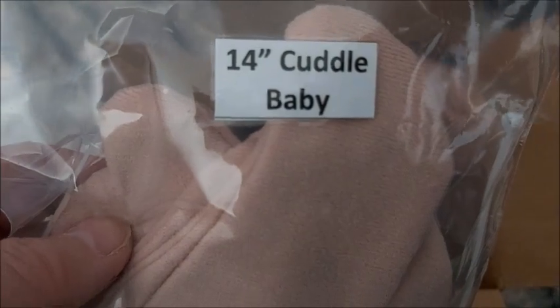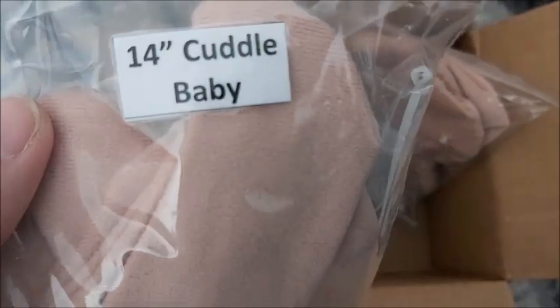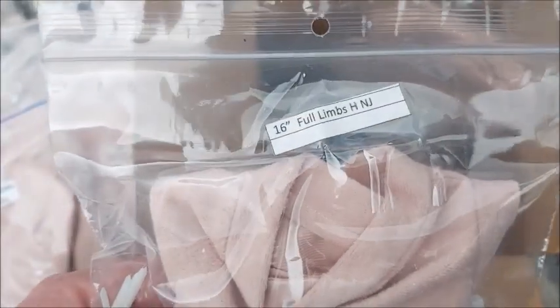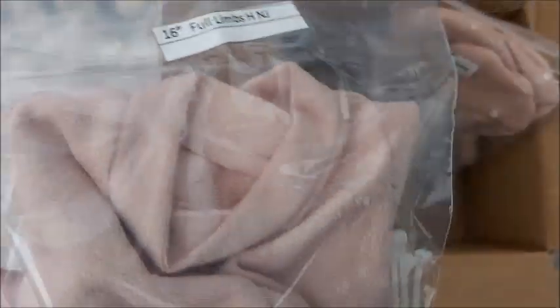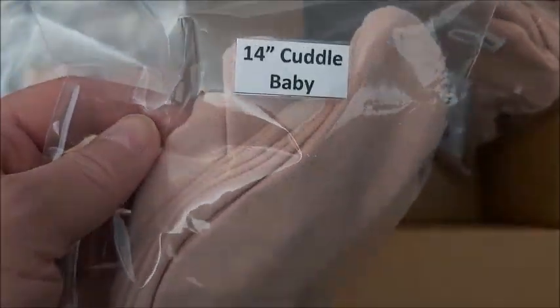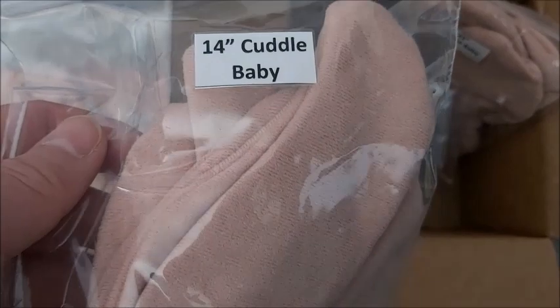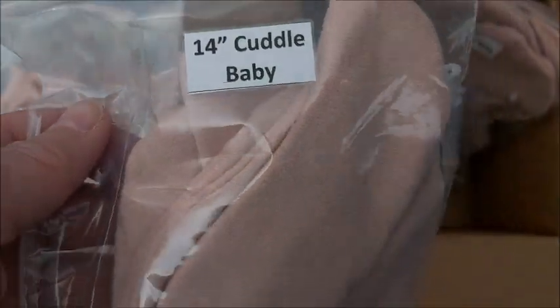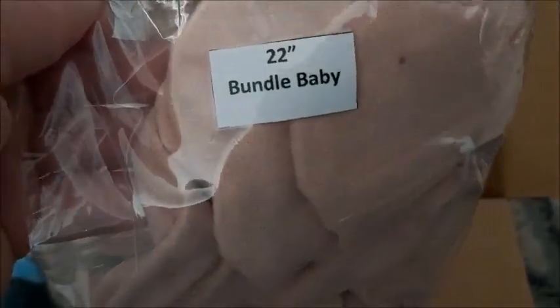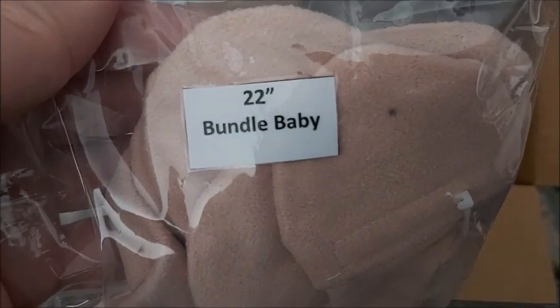These two are cuddle babies. I have a 14-inch cuddle baby preemie. I have an older doll where the body was a bit big for him, so I'll try this 16 on him first, and if it's still looking a little odd I'll go with the smaller body. Normally preemies have a bigger head anyway, so I'll see. If I'm not happy with the 18-inch replacement body, I'll put them on this 14-inch cuddle body. I didn't realize this, but when I opened these I have to sew on the legs myself — I didn't know that!